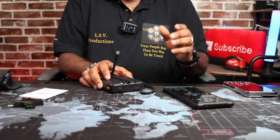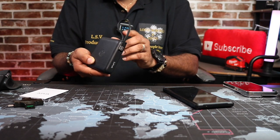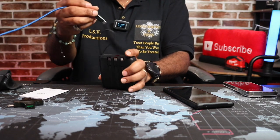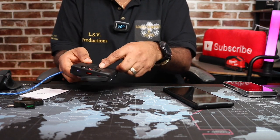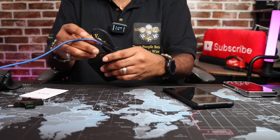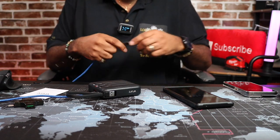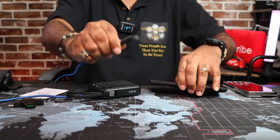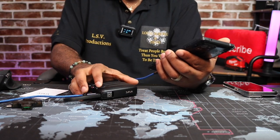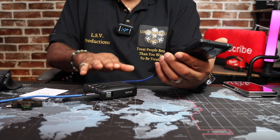I want to see if you could use that USB-C charging slot to charge devices too. Because after a time, you know, the built-in cable might wear out and you might have to use your own cable. So I'm going to go ahead and plug this in here — this is a 100-watt cable with a digital reader on it. Nope. So basically that USB-C slot is only for charging the power bank itself.